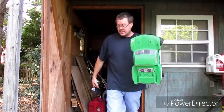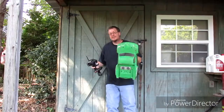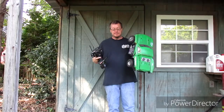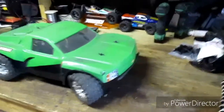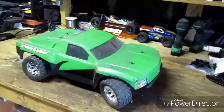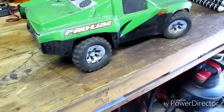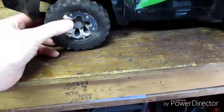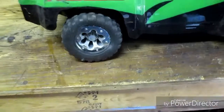Alright, so this video we're gonna be working on the HPI Blitz. This is my HPI Blitz that I love to just do speed runs with — it's fast. It has a few issues because it's so fast that I run beadlocks for the rear rims, but it tends to go a little fast and blows them off.